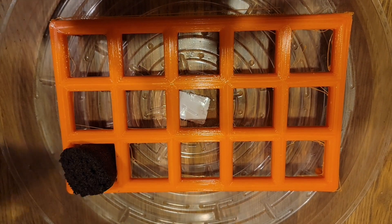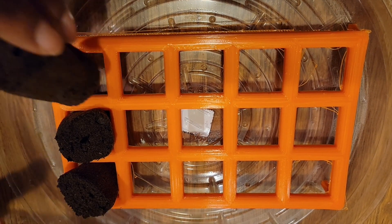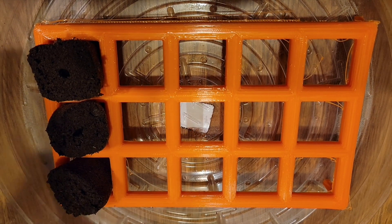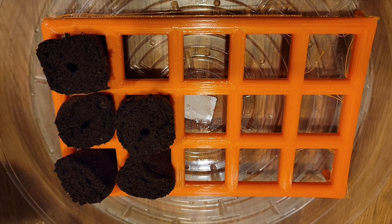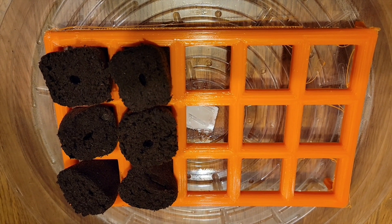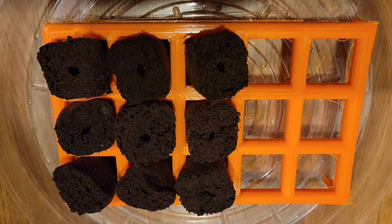I'm going to get started with my seedlings. I 3D printed this rapid rooter seedling holder — I used the fastest print setting so it's not the most beautiful 3D print, but I just wanted to get something done fast. The rapid rooter seedling plugs fit nicely into this system so I don't have to worry about them tipping over. I can fit 15 seedlings in here.